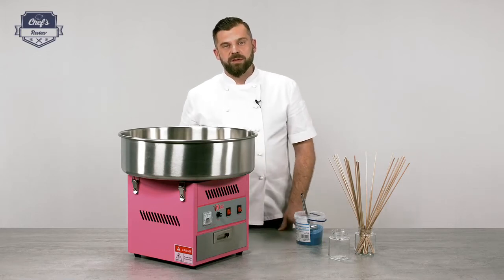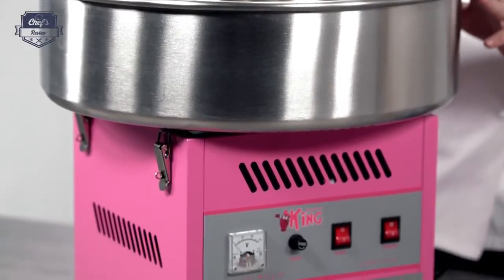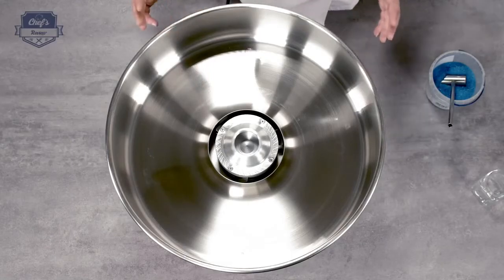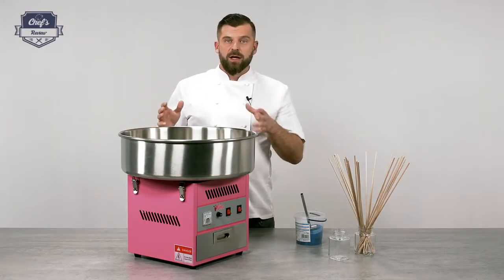Hi and welcome to Chef's Review. Let me show you a cotton candy machine from Royal Catering. As you can see, it's quite large with a bowl diameter of 52 cm. It's definitely for professional use to make a lot of candy at the same time and make the floss really huge. I would see it at funfairs, festivals, and anywhere where you have a lot of kids and families.